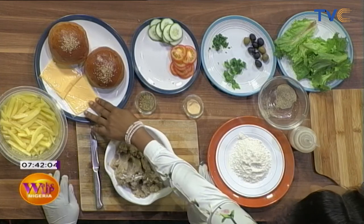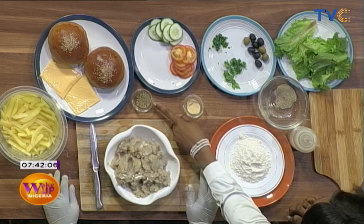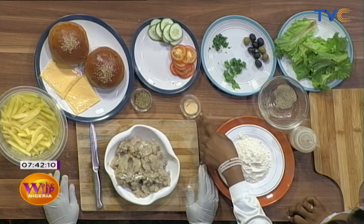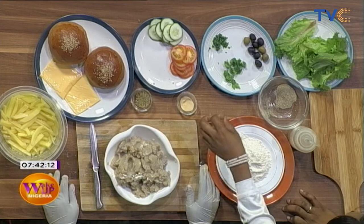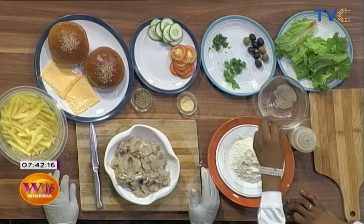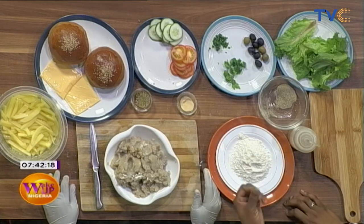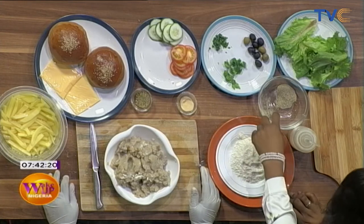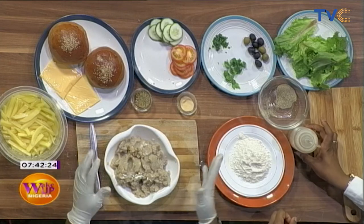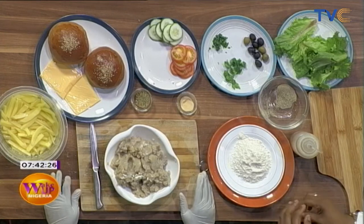I can also see cheese here. And what's this spice here? Mixed seasoning. Mixed seasoning. What's this? This is powdered garlic. Powdered garlic and hot pepper. Is that black pepper, like black peppercorns ground? Just a mixture of white and black pepper. Beautiful.